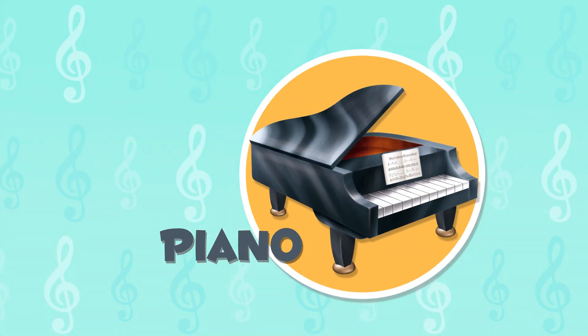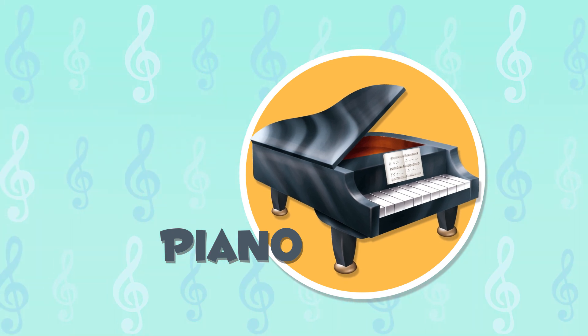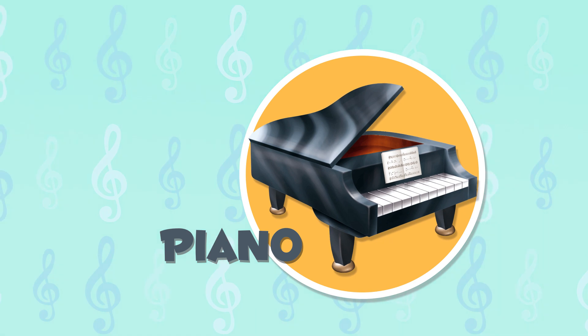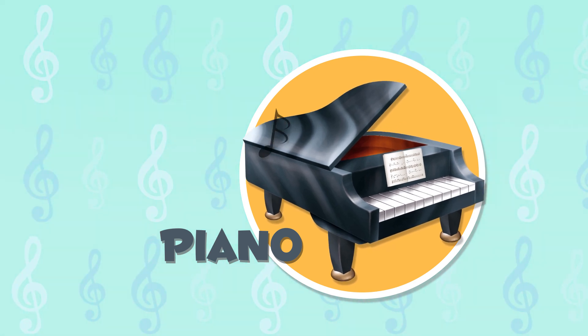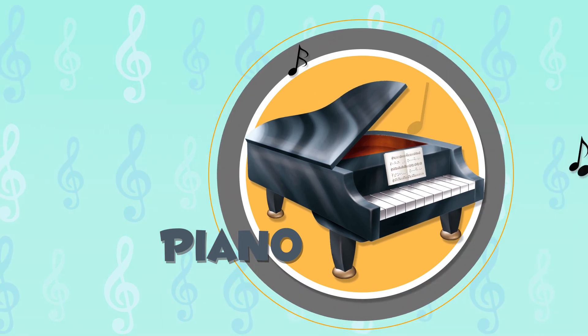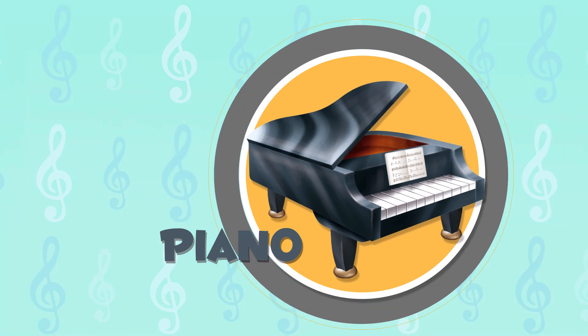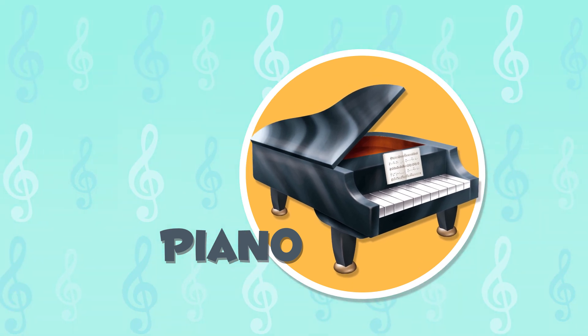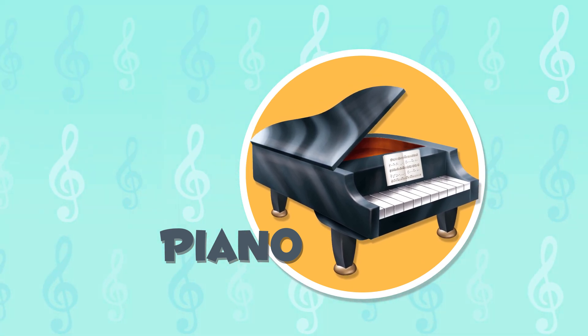The piano is the exception — inside it has 230 strings that are hit by hammers under the keys. It is one of the most important instruments and is also considered a percussion instrument. Wow, I want to learn how to play the piano like that!